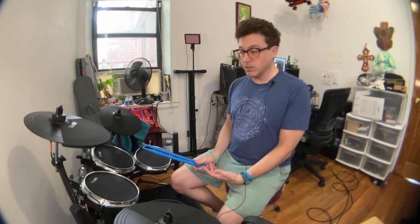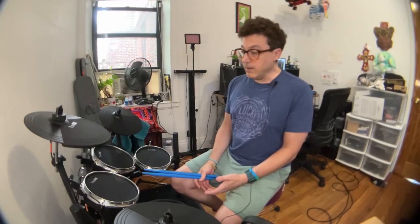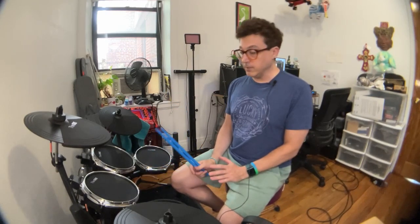They're available on Amazon — you can check the link down below — but you can also get them on their website. I've seen them for about $250 on the website and $250 to $300 on Amazon depending on coupons and sales. They sent this to me for free, but I let them know I'd still be giving my honest opinion of this drum kit.